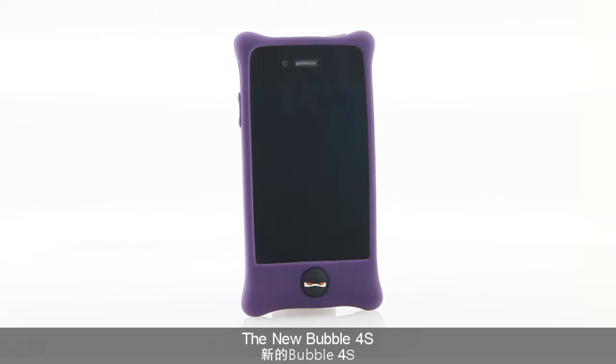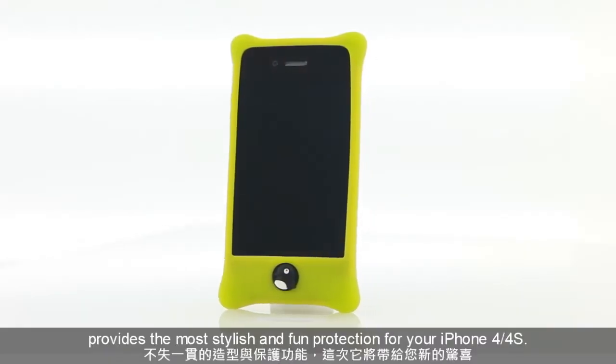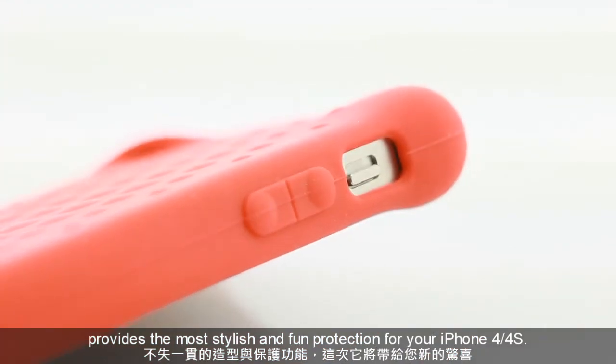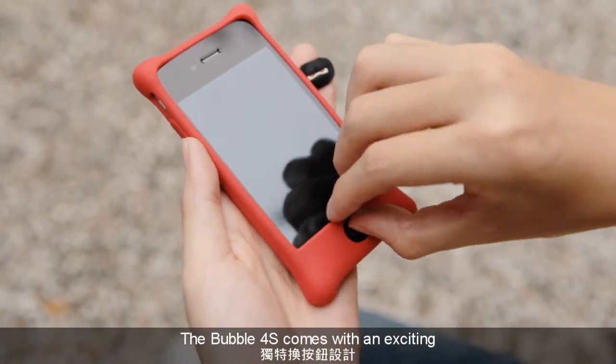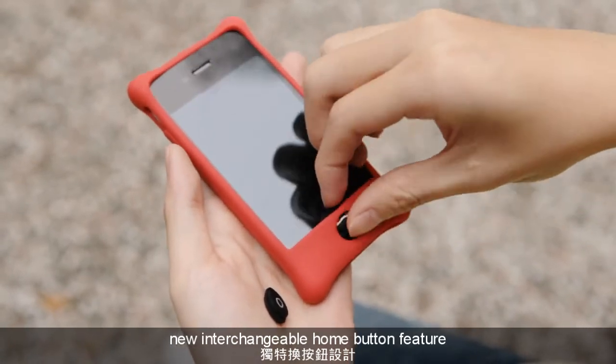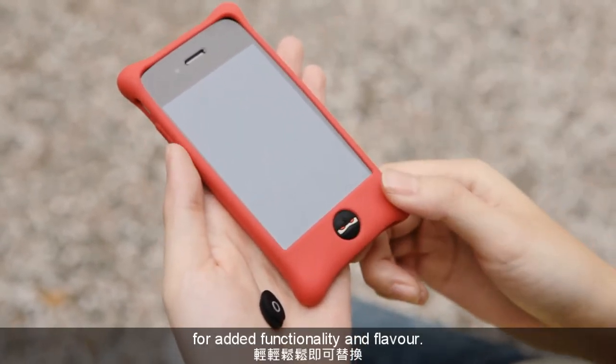The new Bubble 4S provides the most stylish and fun protection for both your iPhone 4 and iPhone 4S. The Bubble 4S comes with an exciting new interchangeable home button feature for added functionality and flavor.